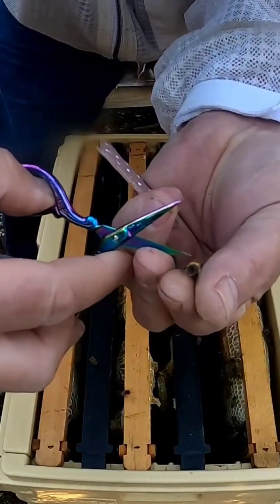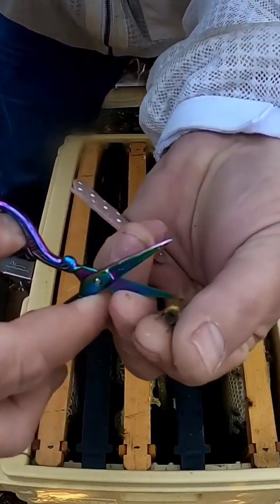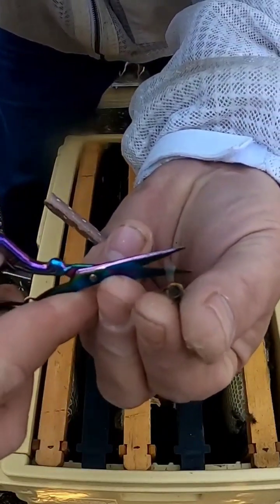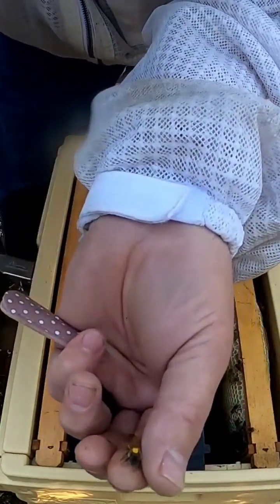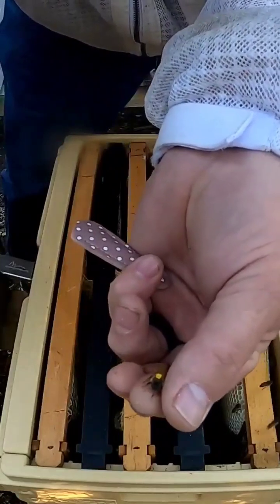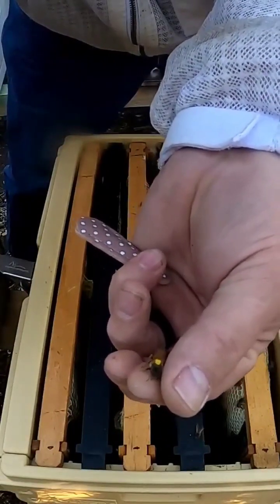Now using these scissors, I'm gonna just pick up and get one wing and then clip it. So we've got one wing shorter than the other — I hope y'all saw that, if not I apologize. We've got her now and we're just gently holding her; I'm not squeezing hard.